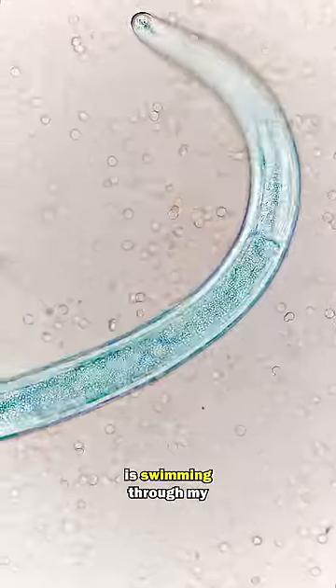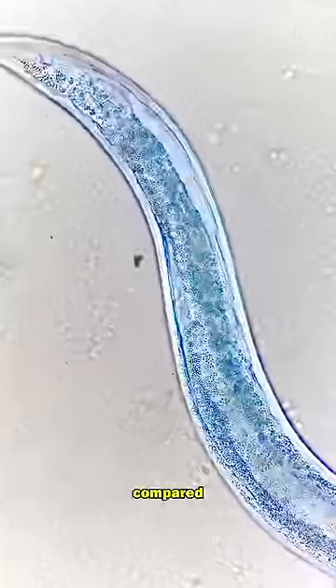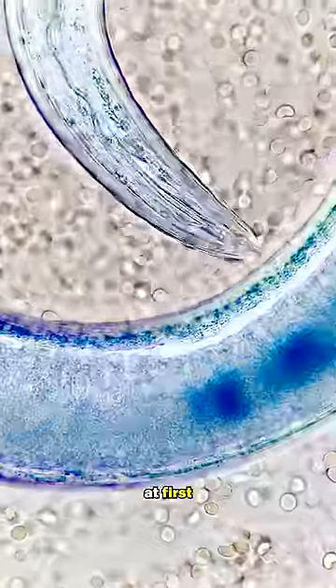This blue worm here is swimming through my blood cells. And it is massive compared to my blood cells. Nothing happened at first, but then I noticed something incredible.